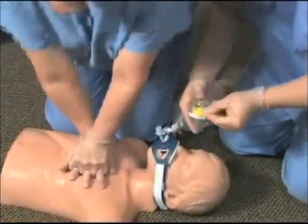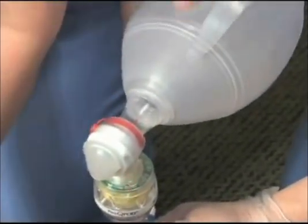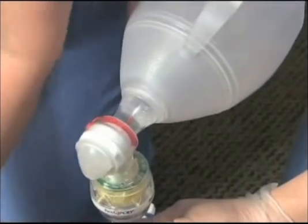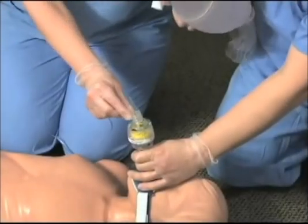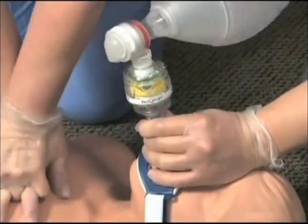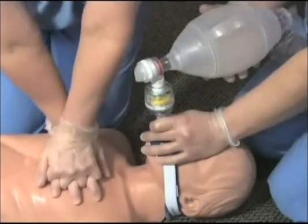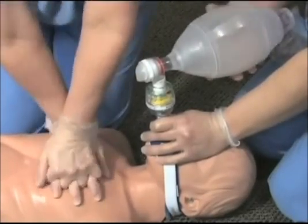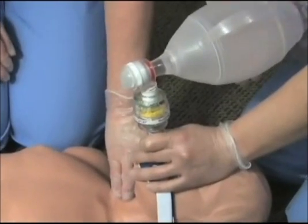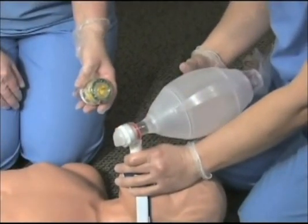Once an advanced airway is placed, confirmed, and secured, move the RescuePod to the airway. Turn on the timing assist lights. Ventilate over one second when the light flashes and perform asynchronous chest compressions at the recommended compression rate. If end tidal CO2 monitoring is desired, be sure to place the detector between the RescuePod and the ventilation source. If the RescuePod fills with fluid, clear it by disconnecting it from the airway and blowing it out using the ventilation bag. Because the RescuePod restricts the inflow of air when a vacuum is created, if a patient begins to breathe and the RescuePod is not removed, the valving mechanism will make it more difficult for the patient to take a breath. For this reason, it's important to remove the RescuePod once a pulse is restored and chest compressions are no longer being provided.